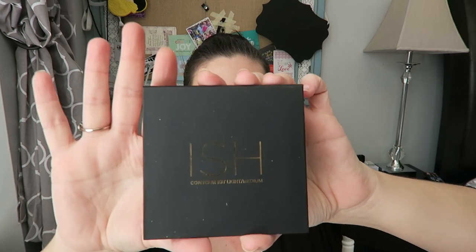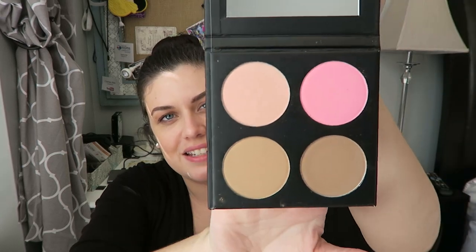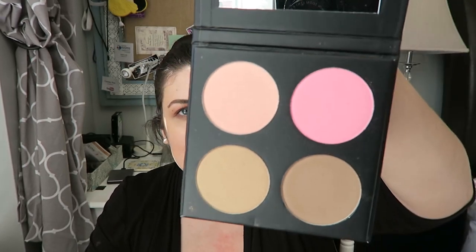We've got the Ish Contour Kit in light/medium — I'm definitely light. They did ask about our complexion and coloring for this month, and now I know why — it's because of this. There you go, it looks nice. A little blush in there too. What a cool little contouring kit. Love the case, it feels nice and sturdy.